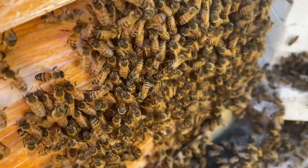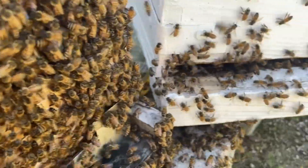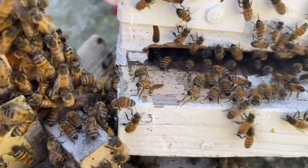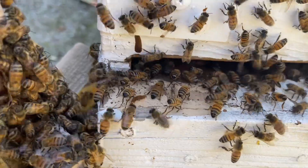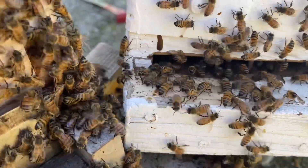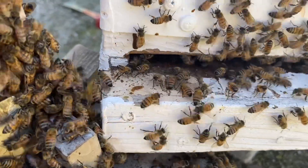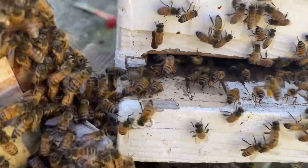In any case, to prevent the swarm from coming back to the old box, I closed the entrance to the old box and put the new box right next to it. It didn't take them very long to reorganize and start coming to the new box.